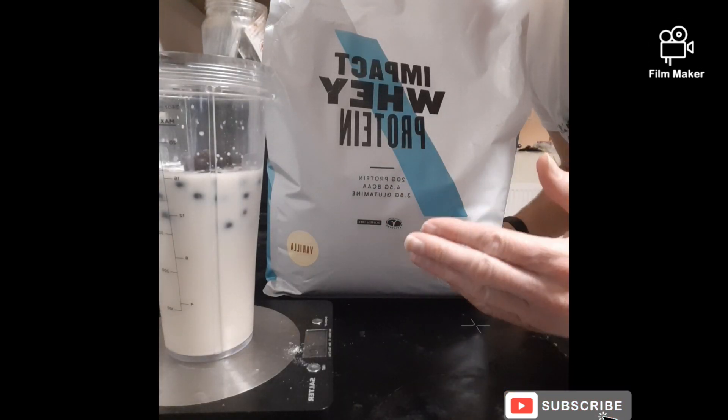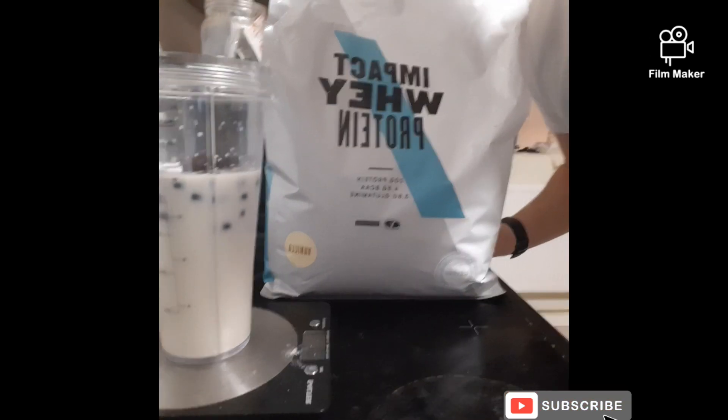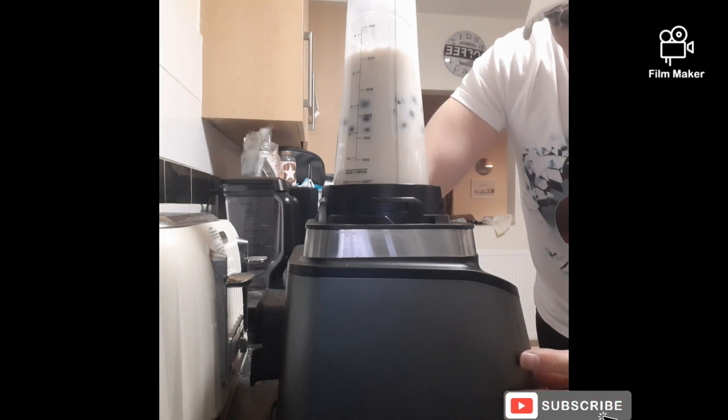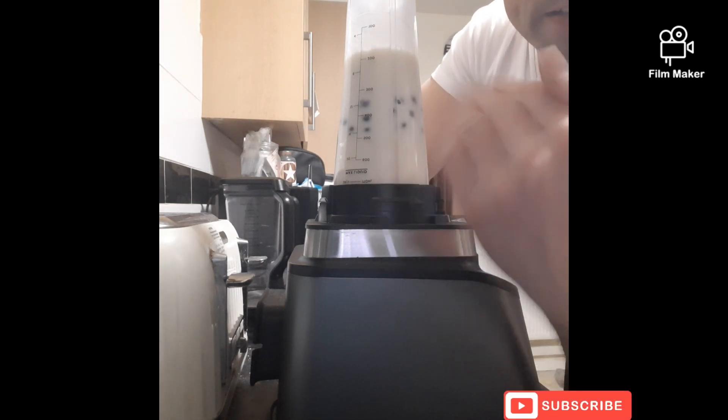Now add the last ingredient — two scoops of protein powder. Once that's done, all you're going to do is blitz this thing for about a minute to 90 seconds.